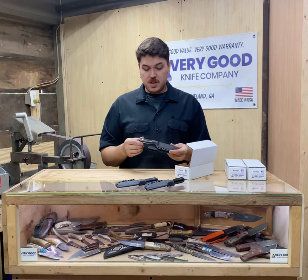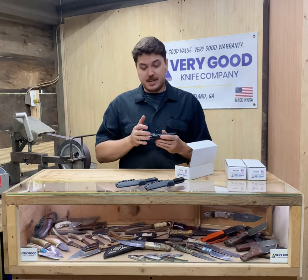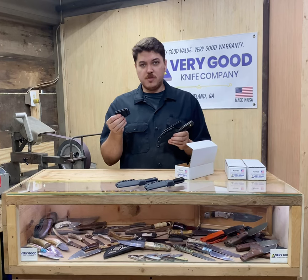You'll notice that the sheath and knife is a little bit oily, and the knife comes in and out with excellent retention. The belt loop can be removed and replaced with this belt loop for scout carry.